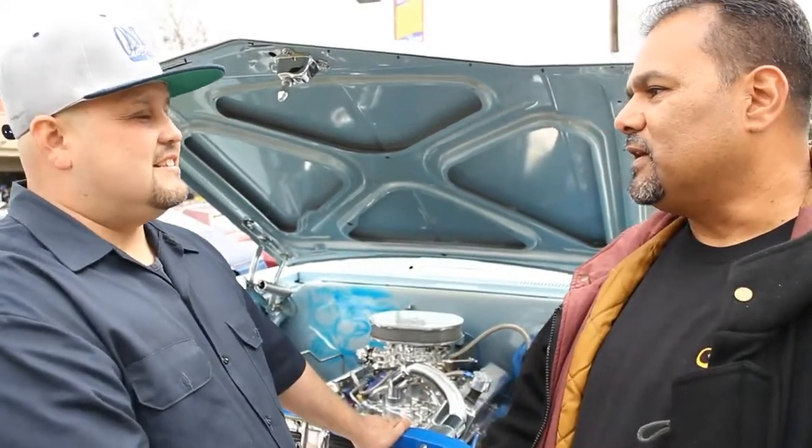That's what we love. Great job, Jose. It's beautiful, man — thank you so much. It's a great representation of the lowrider community. I want to thank you for showing us and spending the time with us. This is Jose's 67 Impala convertible.